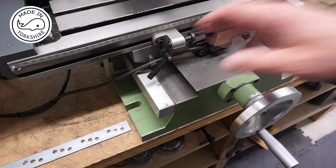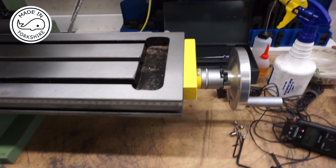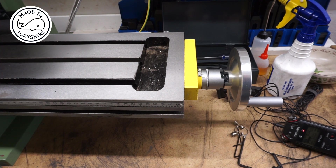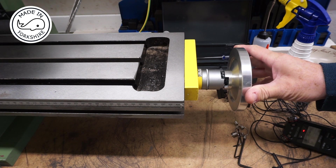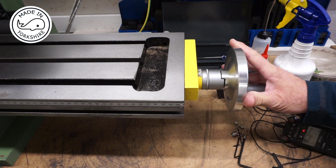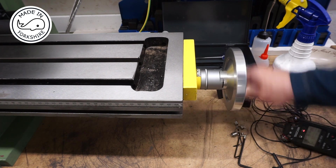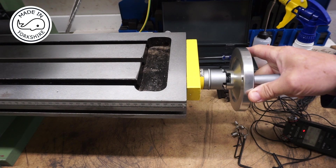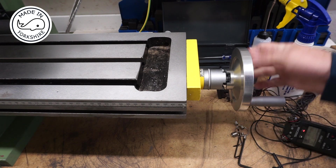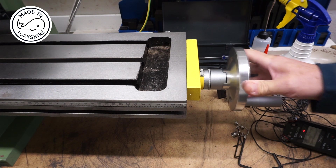The only negative thing I can think about this is the handle for the X axis. It's got a very powerful spring on it, so you need to press it in and turn it to engage it, and then you've got to keep it pressed in before you can move it. It just seems quite difficult — it keeps springing out. So I might modify that, put a less powerful spring in or something, because it's way, way over the top.